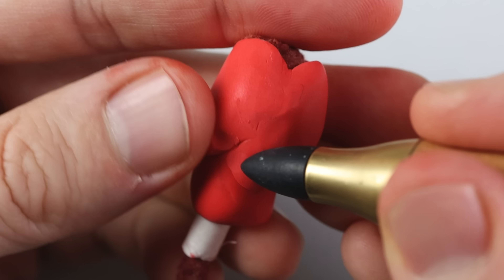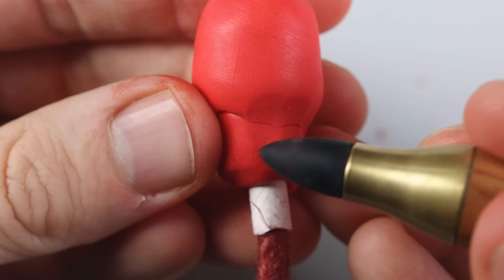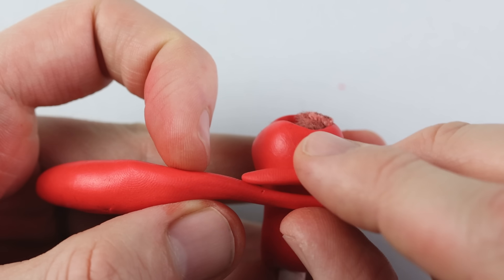Very similar to the tether functionality which I did on the marionette from Little Nightmares — I'll link it right here — where the neck could grow very long.